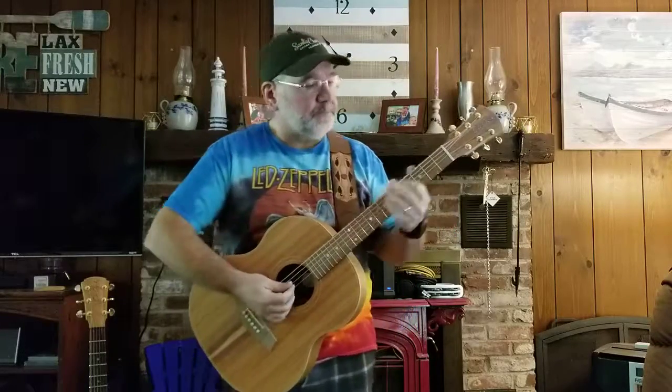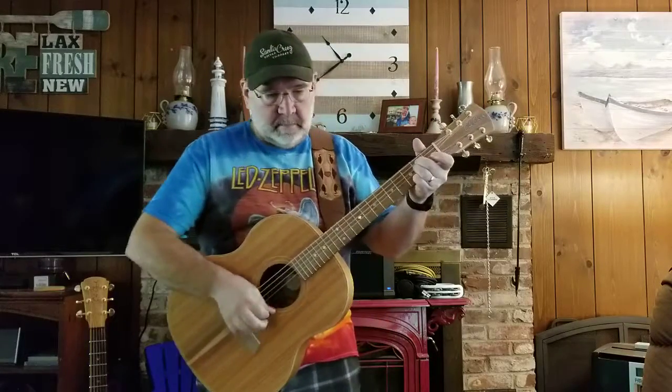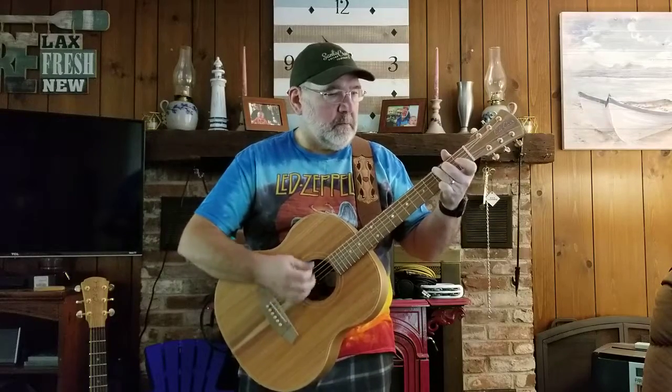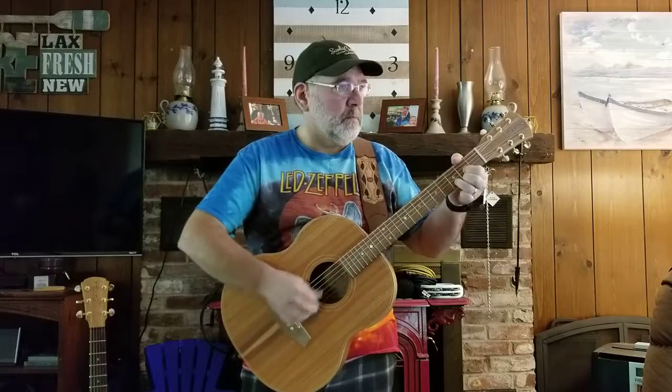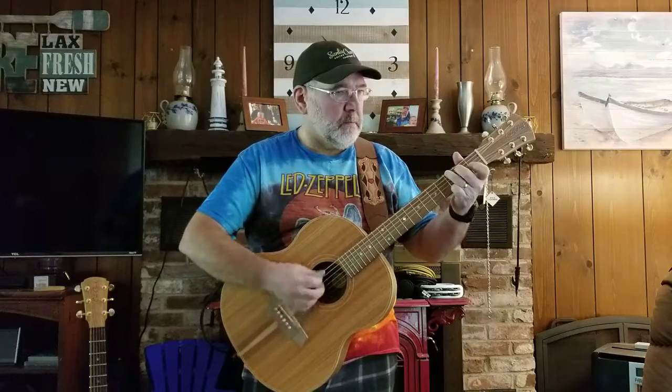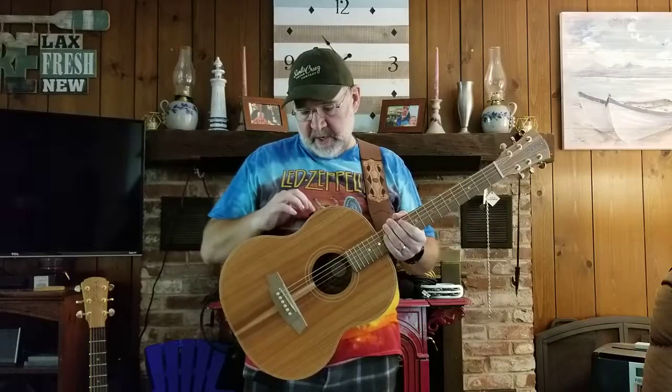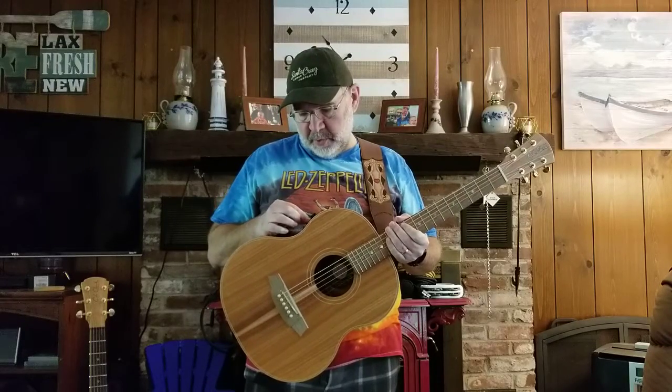So here we are plugged in now. If I want to go fingerstyle I just dial up the volume to about three-quarters of the way, bump the treble a tiny bit, and dial the bass back a tiny bit.